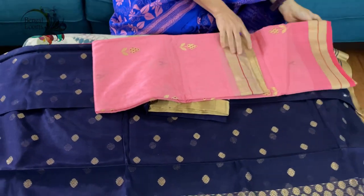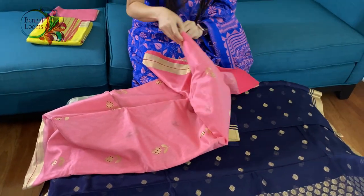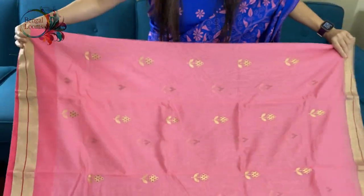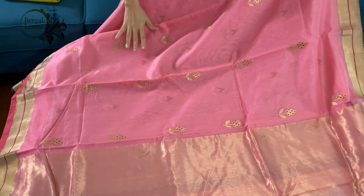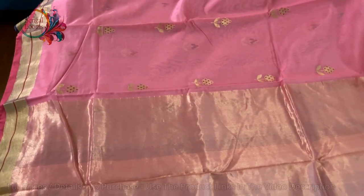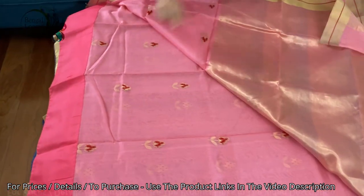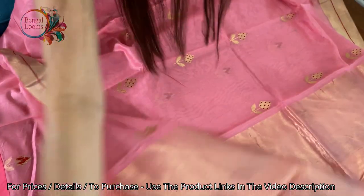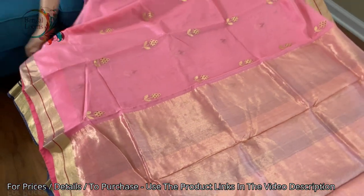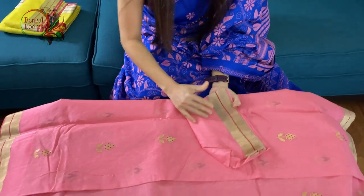This is the third saree. It's in baby pink and gold. Look at how beautiful it is. These motifs are all over the body and these are all 100% hand woven, 100% pure chanderis. Look at the back of the saree — you can see these are all hand woven and not prints. The colour is baby pink, a beautiful and very soothing colour. The material is silk cotton. And this is the blouse piece for this saree.